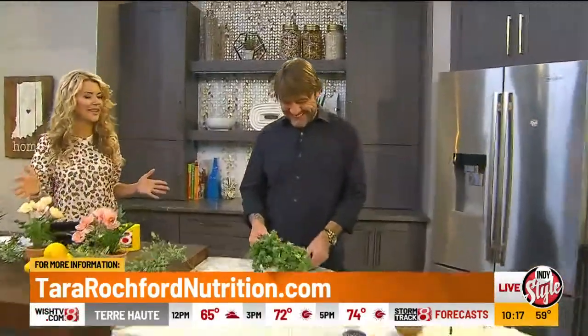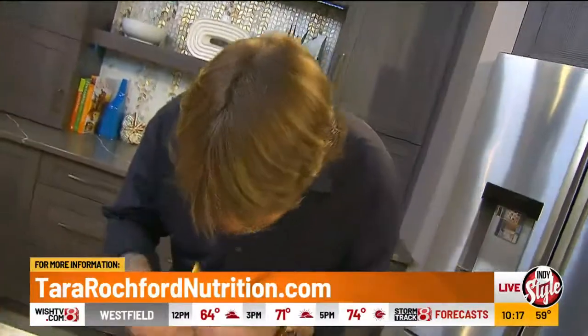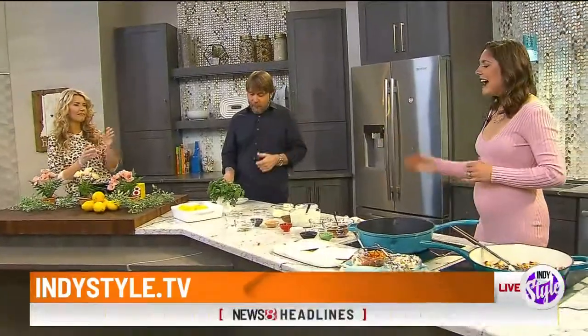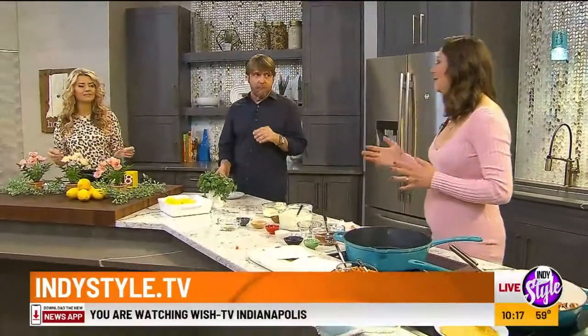Mike, take a bite and let us know what you think. Fantastic! Can you taste the sauce? The sauce is the best part — it's nice and zesty, fresh. And I like the peppers. I leave the peppers out for little Maria, but I like them too.